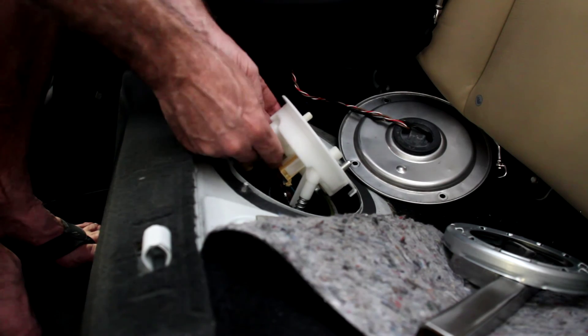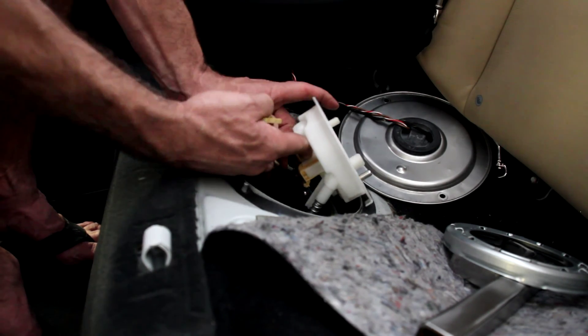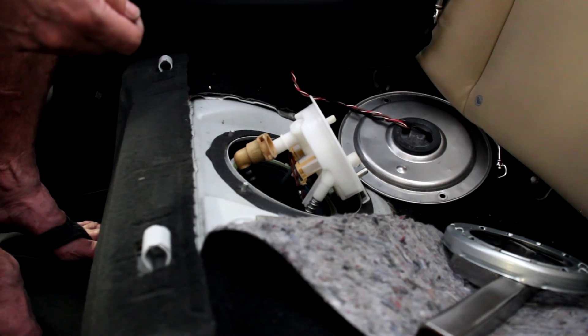Then of course this can just be pulled off like so, and that's removed. Alright, thanks. We'll see you next time.